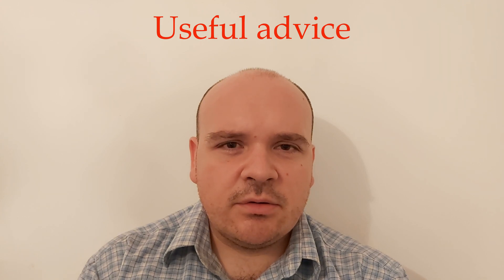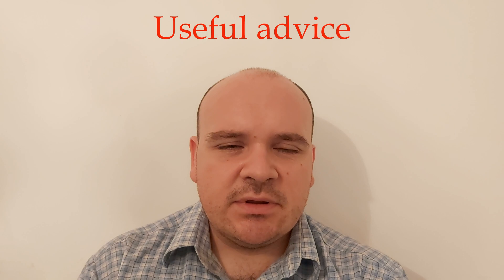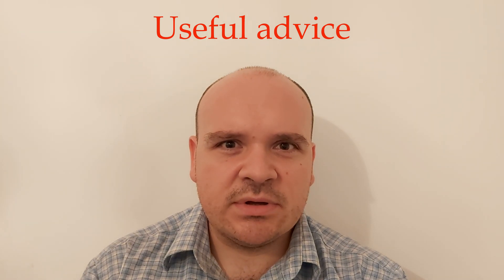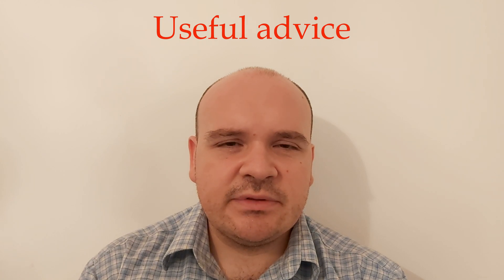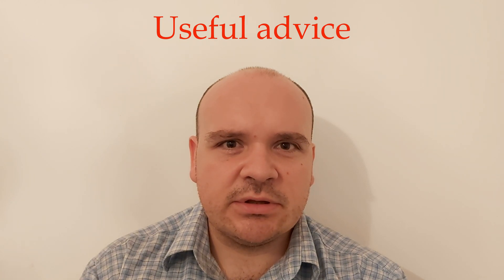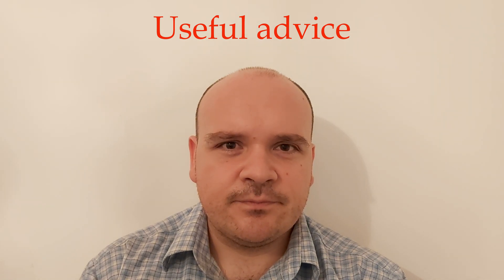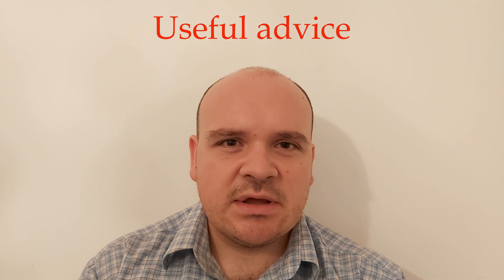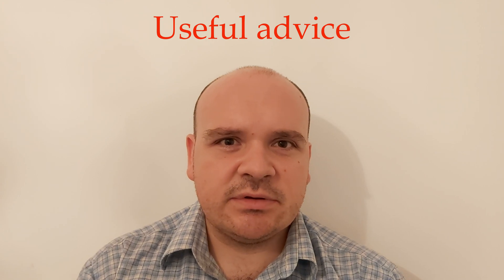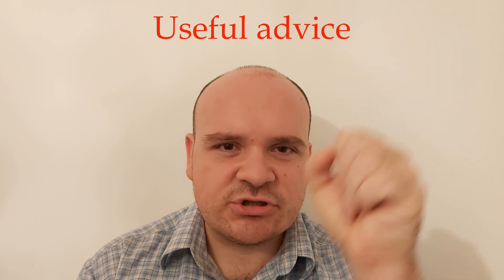If you experience warm starting issues, then you should know that your fuel accumulator is likely bad — check your fuel accumulator. If you haven't watched my other videos, I can post a card here above about the fuel accumulator and how you can check it.